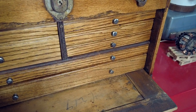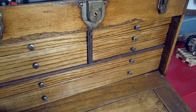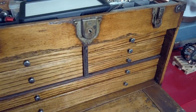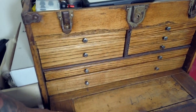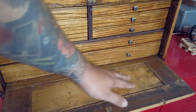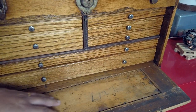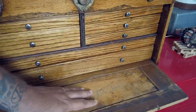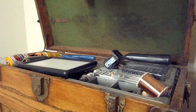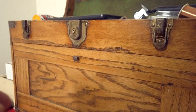From what I understand, a lot of times this part right here is also lined in felt — it looks like it was at one point. This is why I think jewelry makers use these a lot. I usually keep this open as well.